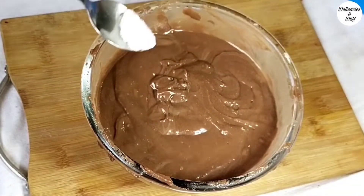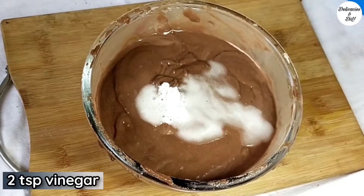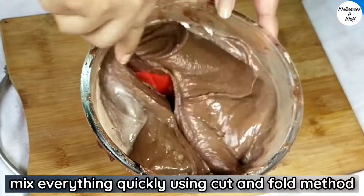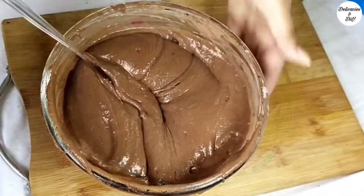Add half a tsp baking soda. Pour 2 tsp vinegar right over the baking soda to activate it. Mix everything quickly with the cut and fold method — this will make the chocolate cake soft and spongy.